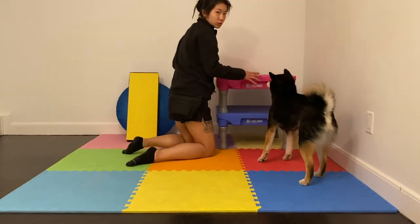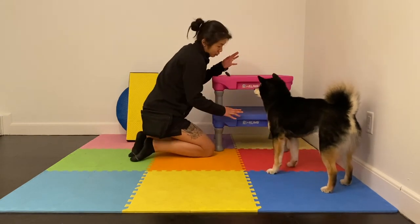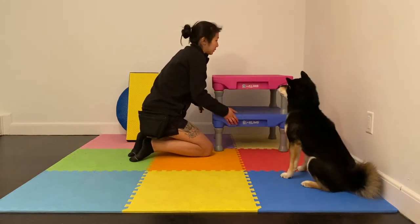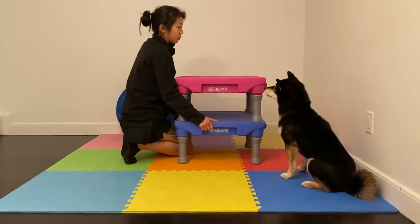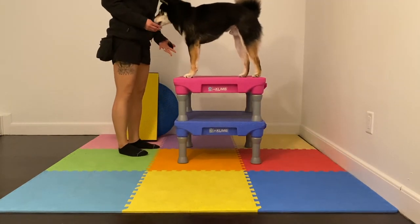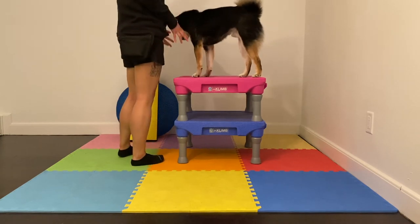You could start out with just one climb — I think most dogs considering this trick are probably capable of jumping onto a single climb. Now you're starting to ask for more height. Can your dog comfortably jump? This is honestly higher than he really needs to jump for me, but prepare accordingly. If your dog is young, adjust for their ability.